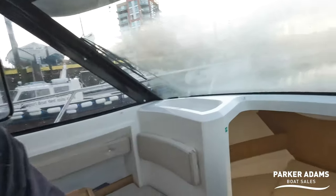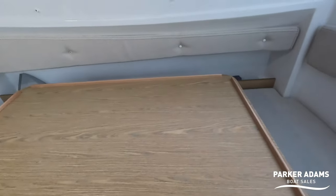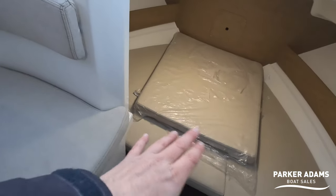The boat has only covered 207 hours — the current owner is still using her so that may go up slightly, but it's a very low-usage, one-owner-from-new boat. Down here you can see there's an infill cushion that comes up to make this area into another bed, and it's never even been taken out of its wrapper.